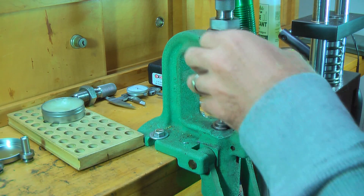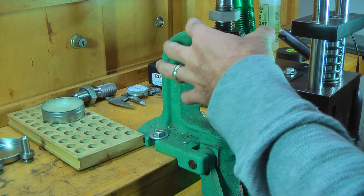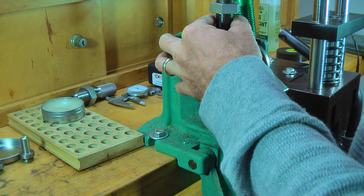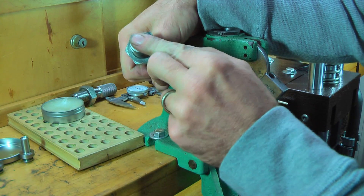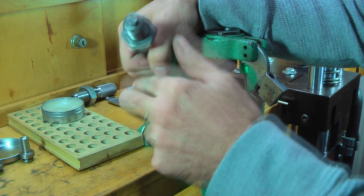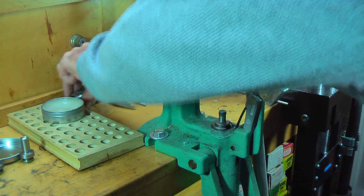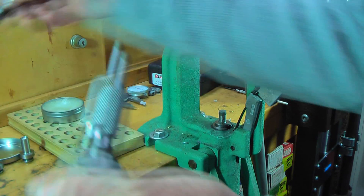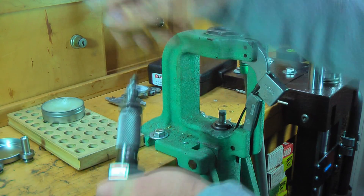Now that we're done, I'm going to take this out. This is the core seat die here — this one has the flat base on it, the flat face on it. Put it to the side. We're going to go ahead and take the point forming die and reassemble it.